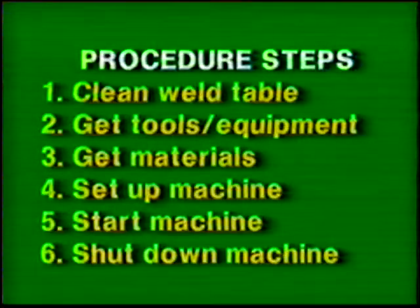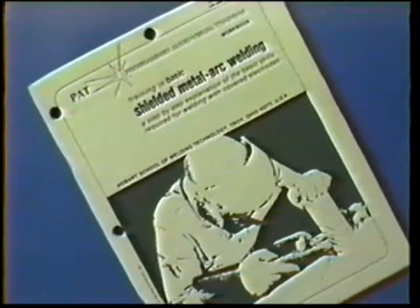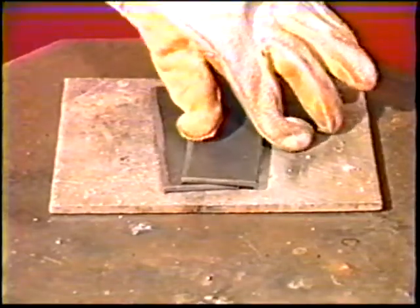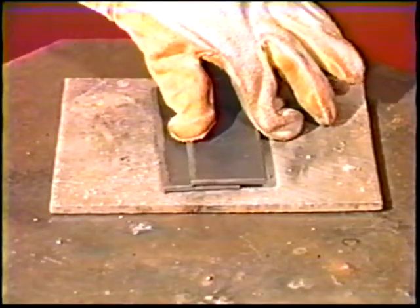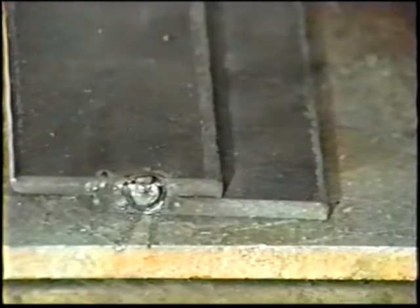Follow the general procedure steps. Use the proper clothing, tools, and eye protection. The materials and power source settings for this exercise are listed in your workbook. Position two plates on the table to form a lap joint. Make strong tack welds near each end of both sides.